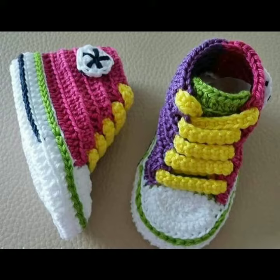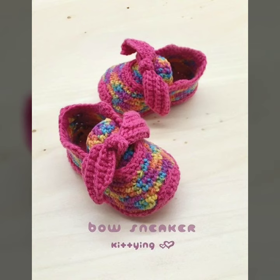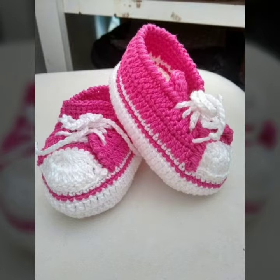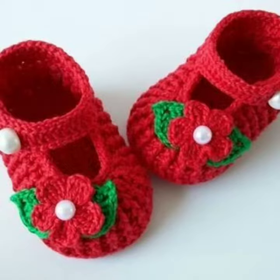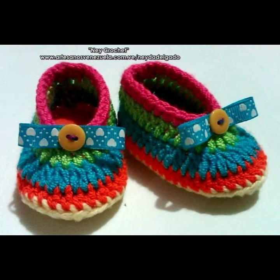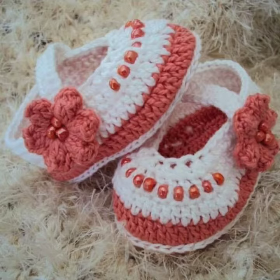I am providing very different and stylish handmade knitting background ideas related to portraits. In this video, I am providing very beautiful and stylish portrait baby shoes ideas. Friends, keep watching my videos start to end. In this video you are watching very different and stylish new patterns of gorgeous baby shoes.